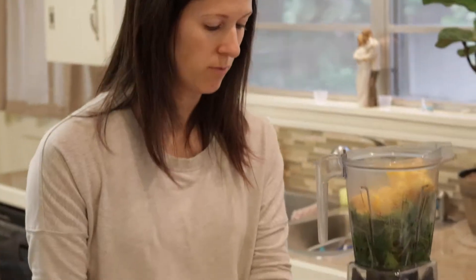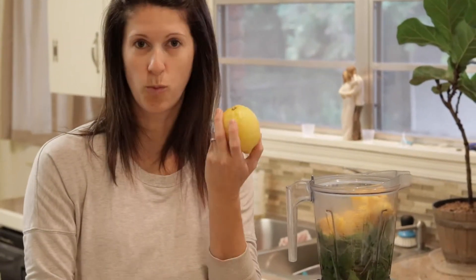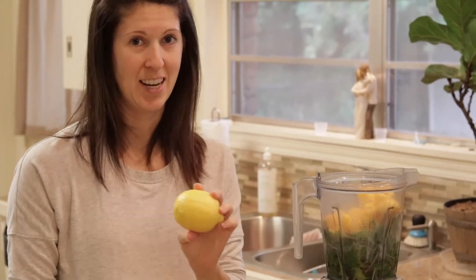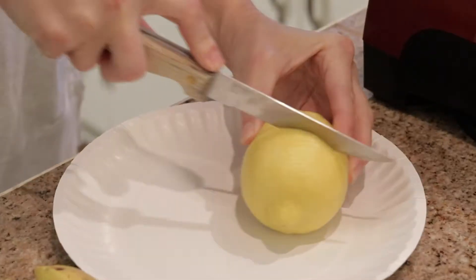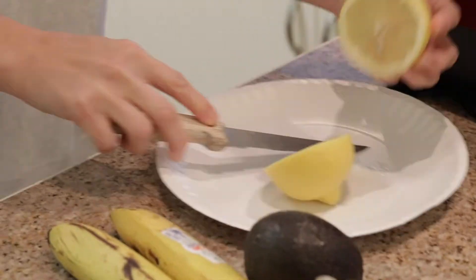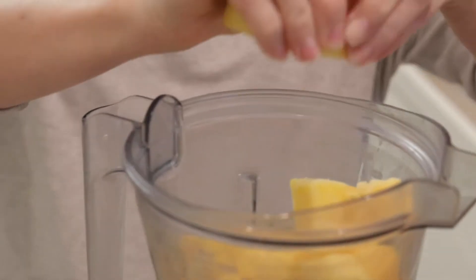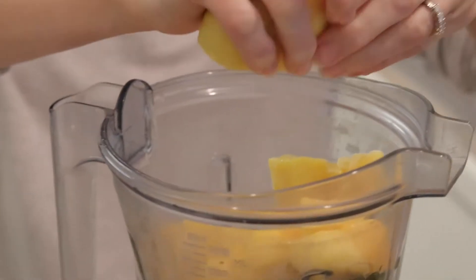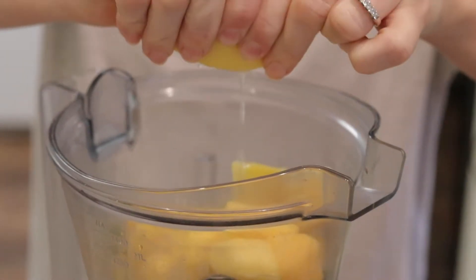This recipe is really customizable. You can use one or two avocados, one or two lemons, and one or two bananas. We tend to like more bananas, and occasionally a little bit more lemon. It's great for liver detoxing, so I like to add as much lemon as I can handle — one big lemon or two small lemons. You can cut it in half for easier access and just squeeze it in.